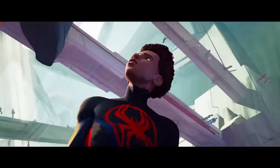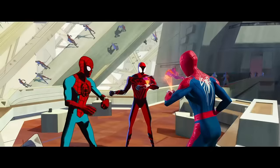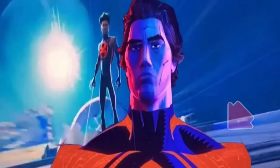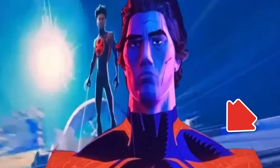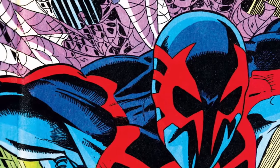One of the more remarkable aspects to Across the Spider-Verse is that each character has their own animation style. Miguel's look incorporates the scratchy, sawtoothed inking style of the comics' original inker, Al Williamson.